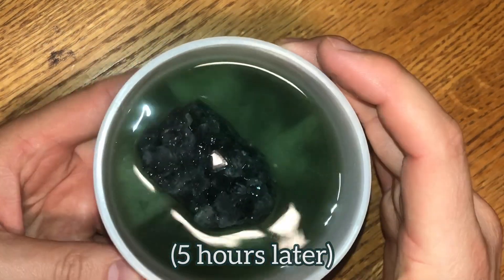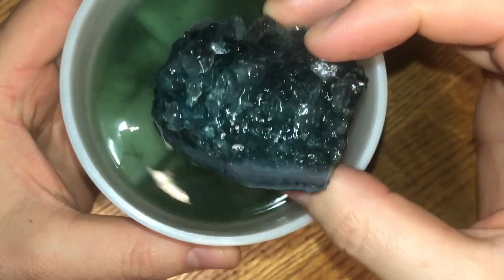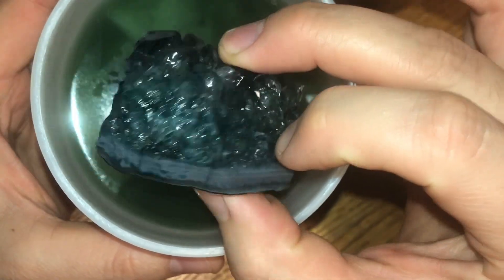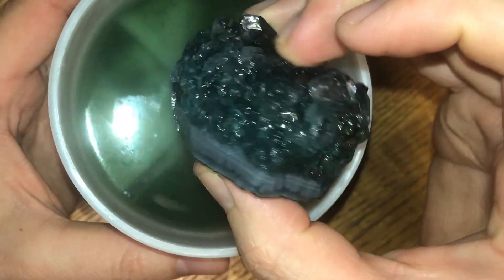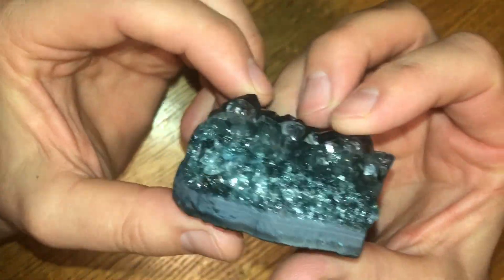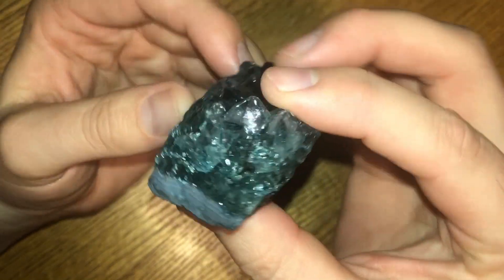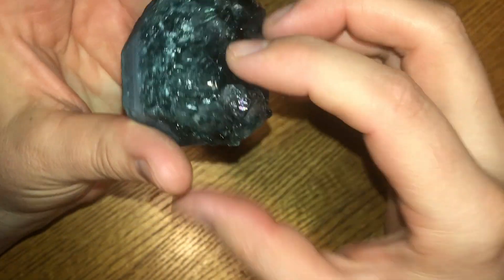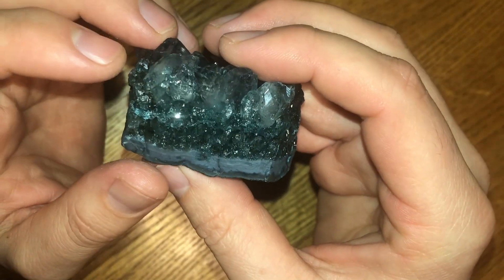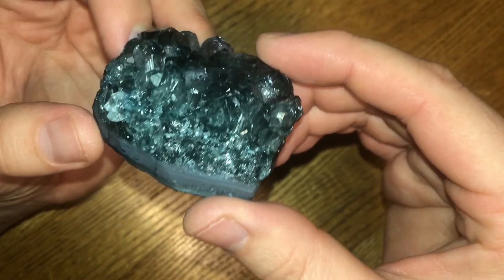After five hours, let's go ahead and take a look at it. It seems like a lot of dye has come off — you can see it sitting in the bottom. After washing it off with soap and water, this is what it looks like after soaking in acetone for five hours. It's very clean, but there's still a lot of dye left in the cracks and crevices around the crystal points. I think what I'm going to need is construction-grade acetone, which is a lot stronger than typical nail polish remover, but I may have to try that in the future.